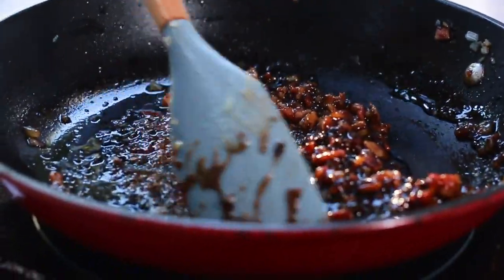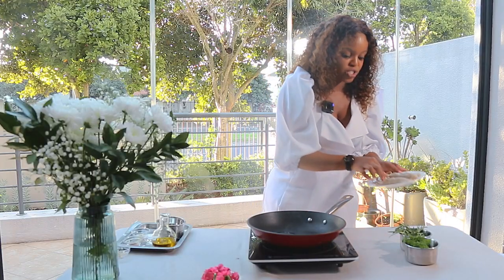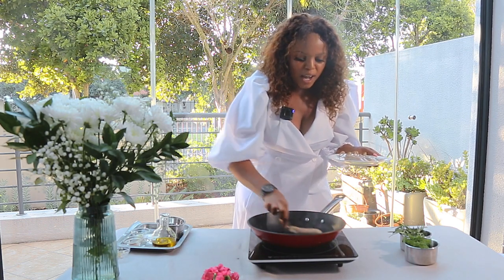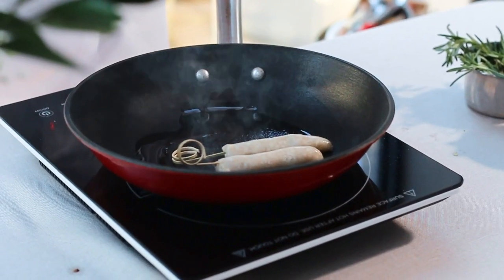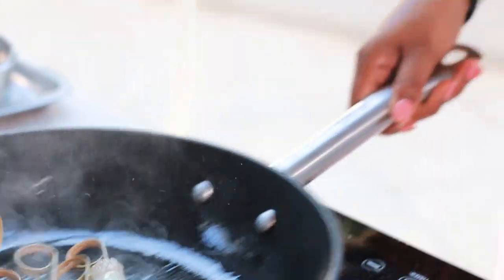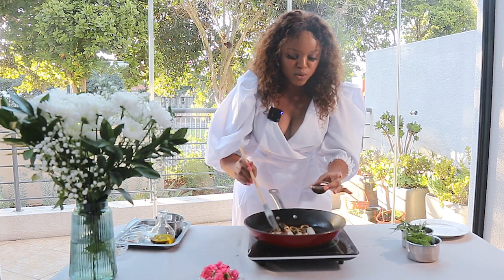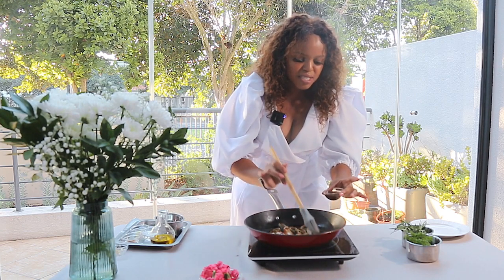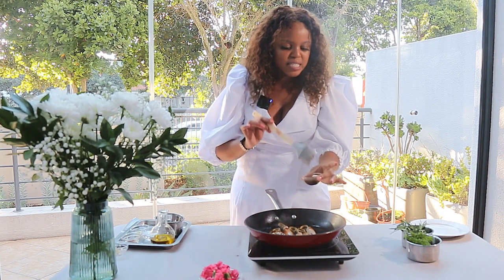How amazing does that look! Adding on some delicious chicken sausages to my grazing board. When it comes to hosting, you need to literally add anything on your grazing board that you enjoy. The trick about chicken sausages is you need to add some sauce — I'm adding a steakhouse sauce — as this gives more flavor. Chicken sausages tend to need a bit of seasoning, so this is the trick.